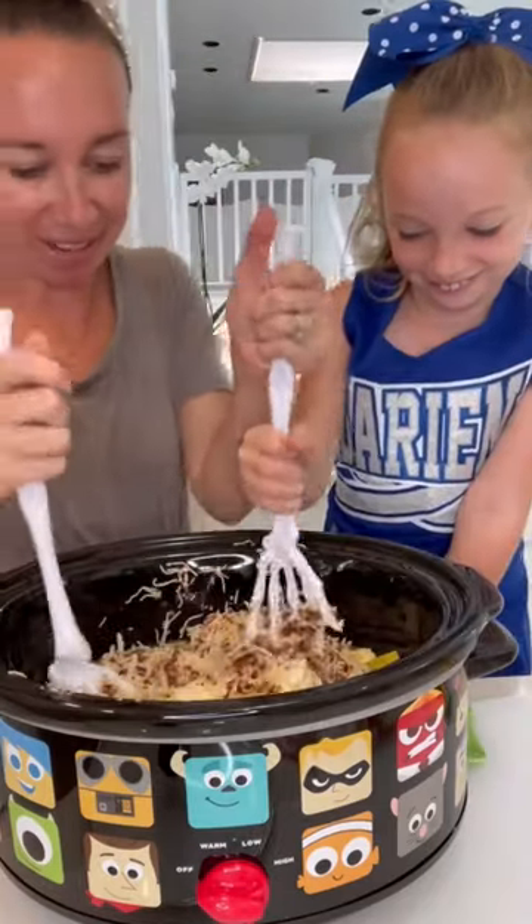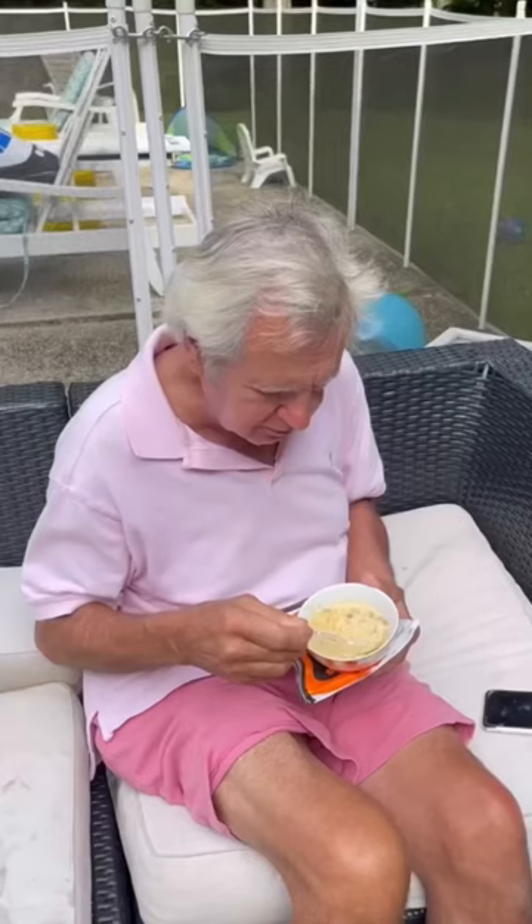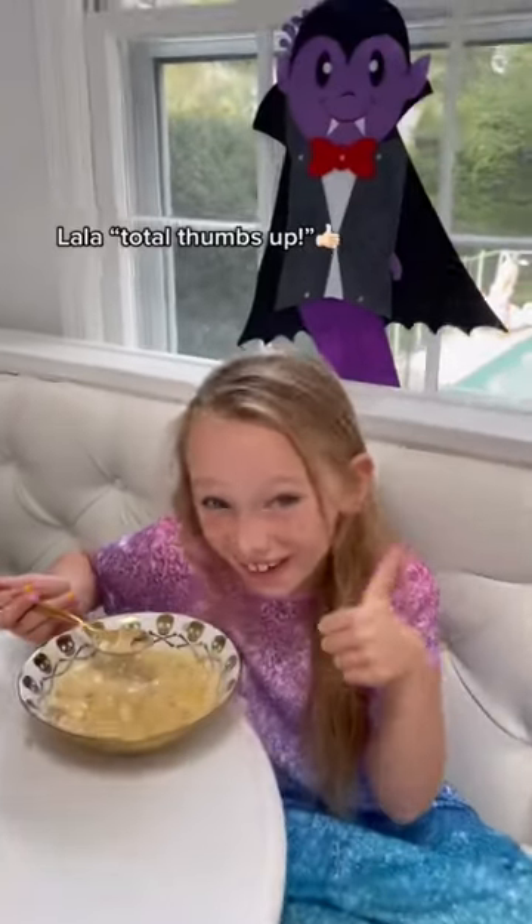Okay, let me do a little mix and start cooking. Total thumbs up.